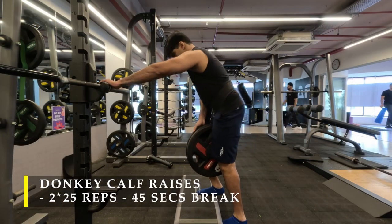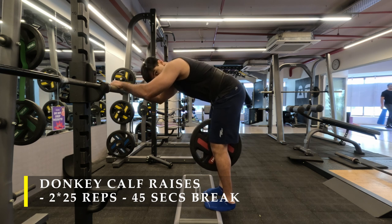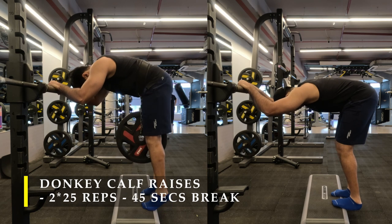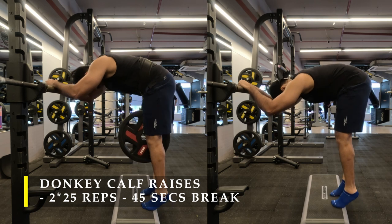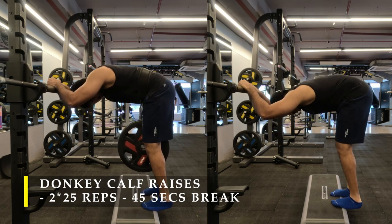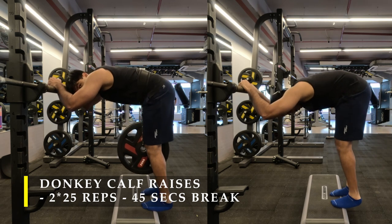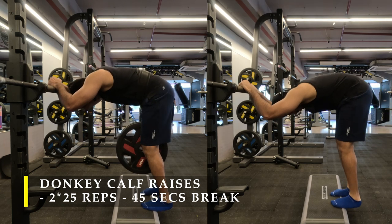For my next exercise I worked on my calves — loaded donkey calf raises. It was half a success because the belt was giving me a lot of trouble staying put while loading heavier weight. I may need a thicker belt with a thicker chain for more stability, so for my second set I dropped the loaded weight. For my first set I loaded almost 50 kilos. The target is 25 repetitions, but go more if you can — just stand on a height, lean forward, and do the calf raises.